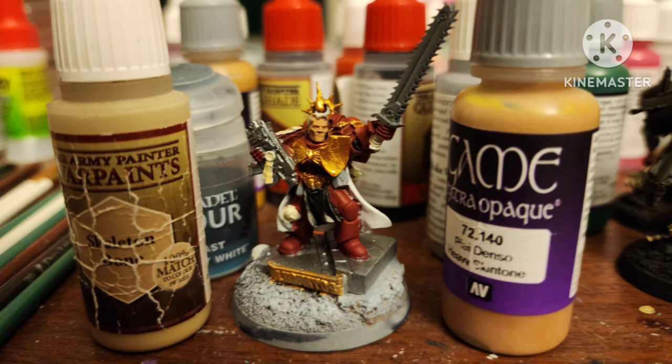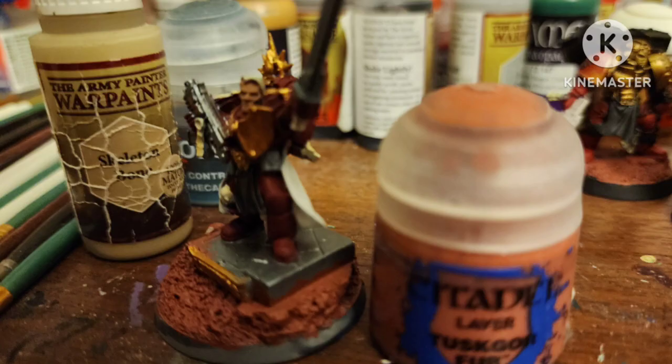All the actual skulls with Ivory by Vallejo. Base coat all the white areas with Spaceship Exterior by Army Painter. Paint all the black with whatever black. Paint his base with Tuscan Fur by Citadel.